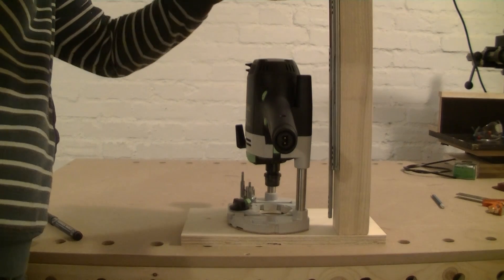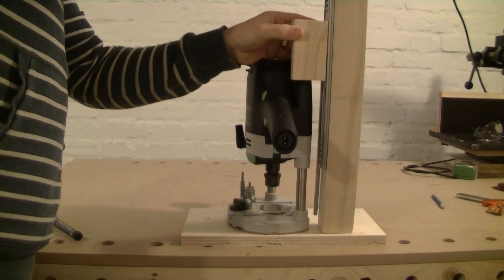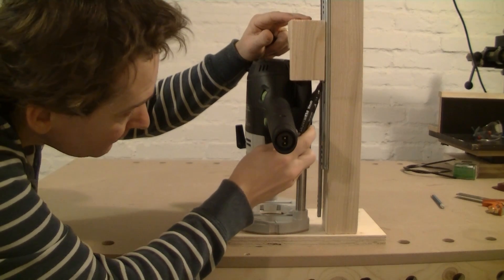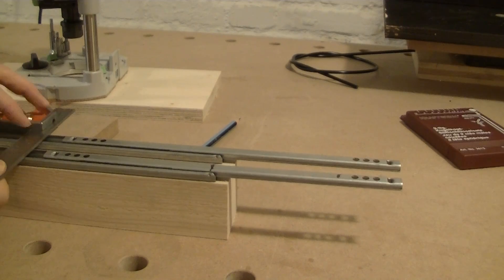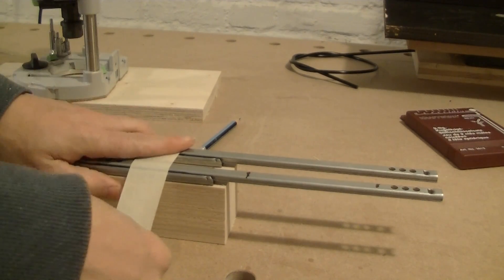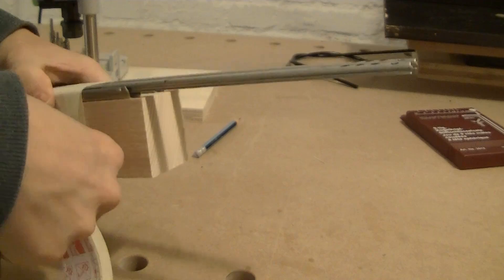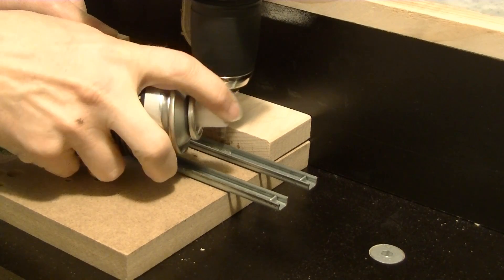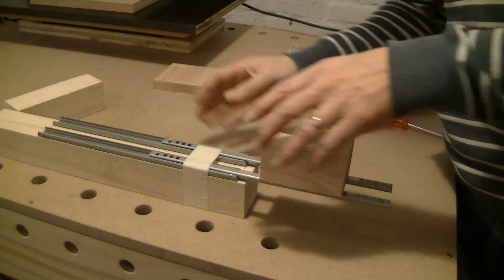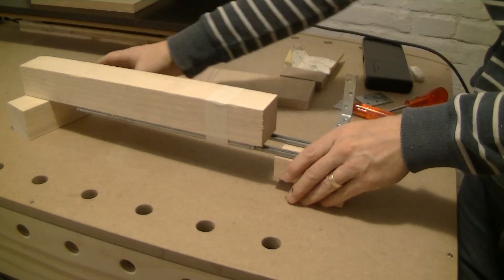Now I have to find the right position of the push block on the drawer glides. Since the drawer glides do not have holes at the position of the push block I have to drill them myself. Then it's again time to carefully align everything, mark and drill the pilot holes, and screw the push block to the drawer glides.